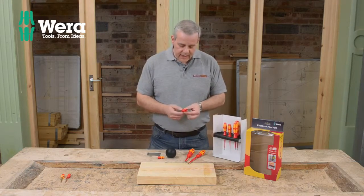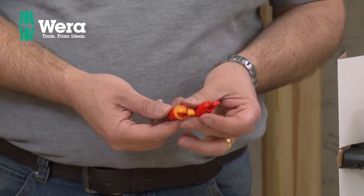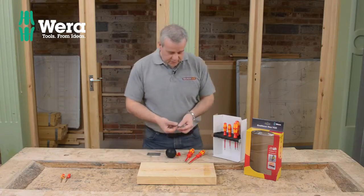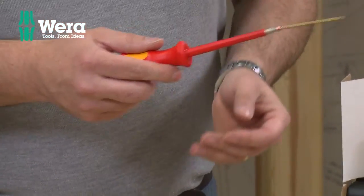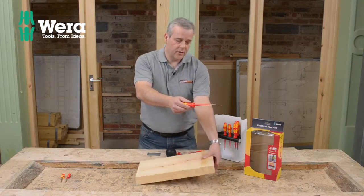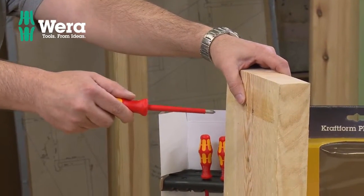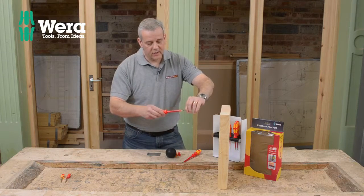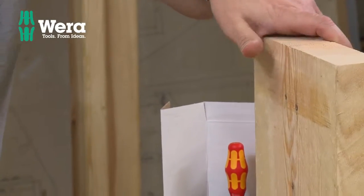Two other bits that we've got in here - these odd-looking things here, you might not have seen these before. These are called screw grippers. If you're working at height or working at length, we've all done this before - when you've got to stretch for something or you're working above head height, even with anti-slip technology, if you're extending it, you're generally going to get some of that. Even if you've got a magnetic tip at height, you've got a problem.